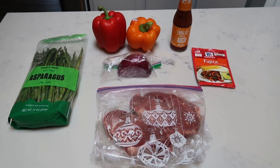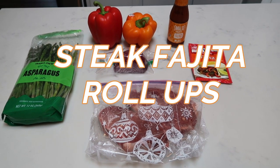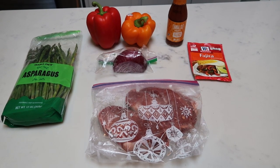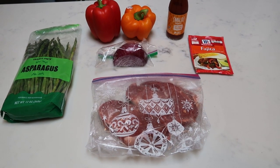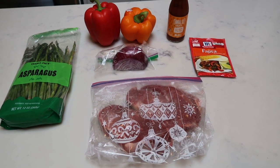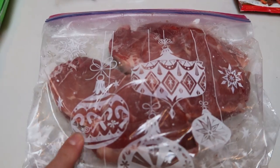For tonight's low carb dinner, we're going to be making steak fajita roll-ups. I'm really excited about this recipe — it sounds delicious. Now if you wanted to add a starch to this meal, you could add some potatoes or some rice, but we're going to go all low carb. I'm going to fry up some zucchini as a side dish. So let me show you what is in our steak fajita roll-ups. First you're going to need some steak — this is petite sirloin.